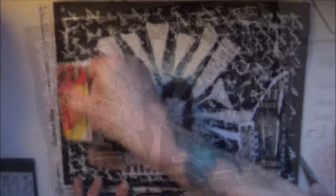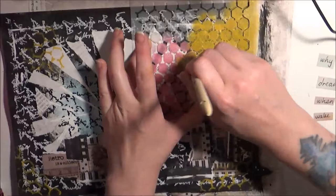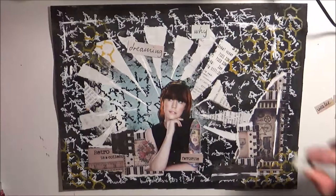Step 8: apply one highlight color through a stencil. I forgot to press record on the first few marks that I made. This stencil is from a local shop here in Sweden, so I don't know what it's called.